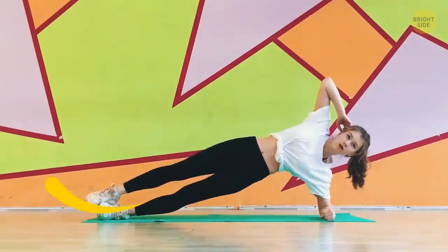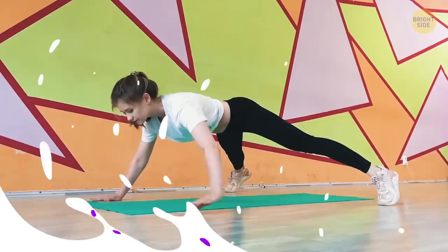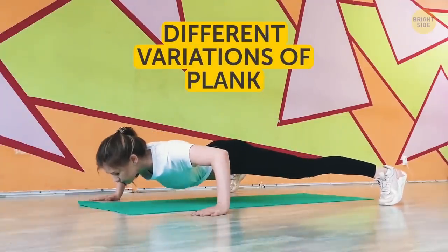If you think plank is a static exercise with little dynamics, then think again. Today, I'm going to tell you about different variations of plank that will bring your exercise routine to a new level.